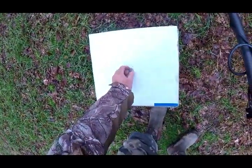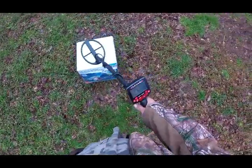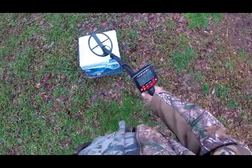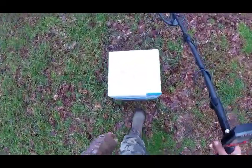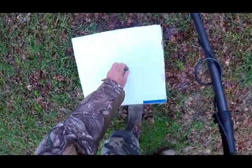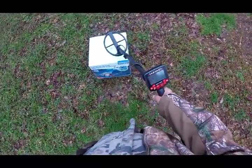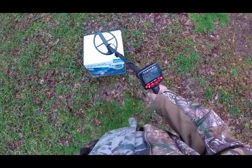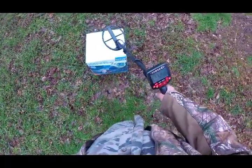Now I'm going to put the nickel on top of the dime. She's brought the meter down. Dime on top — maybe a slightly higher reading, but very similar to having the nickel on top.